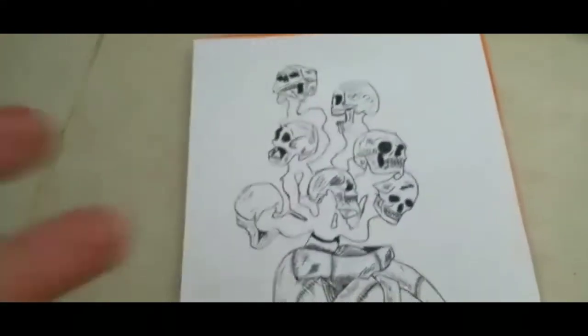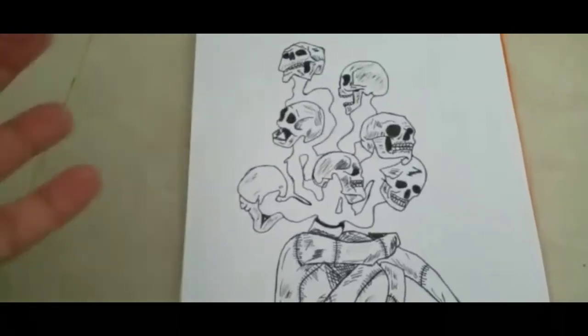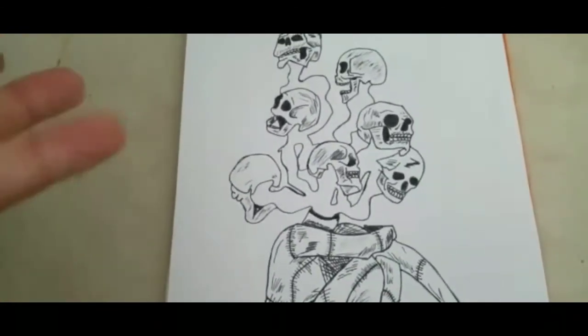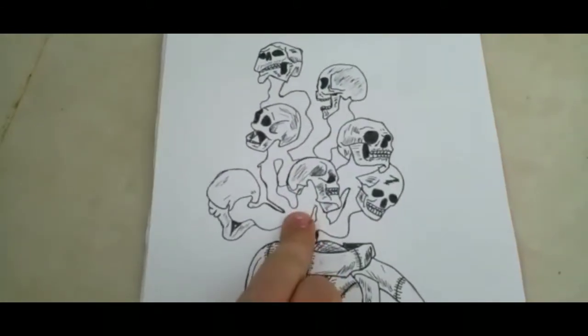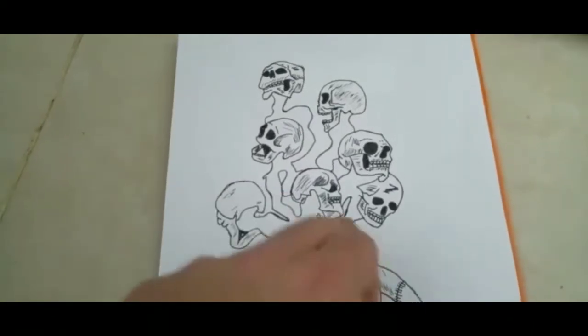So you can use your finger to identify where the lines are within a part of your drawing. It'll be easier for you to sketch and shade and all. What I'm going to do now is I still need to color black over here using the pen.